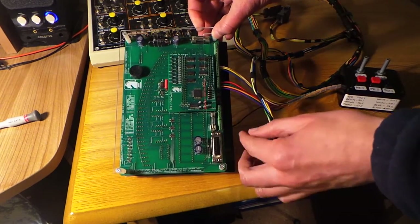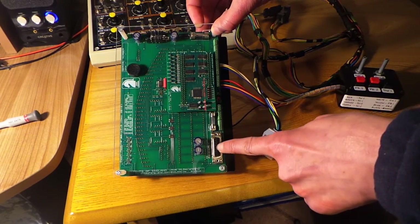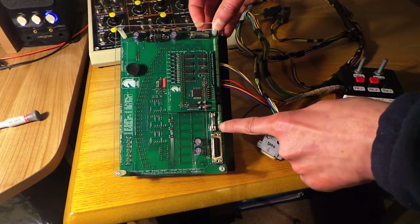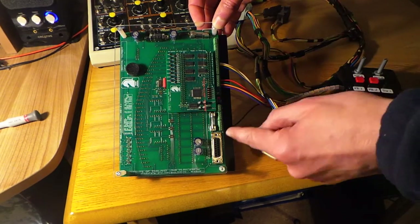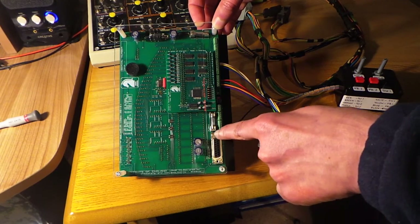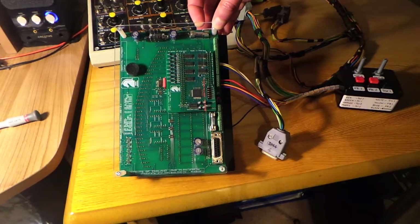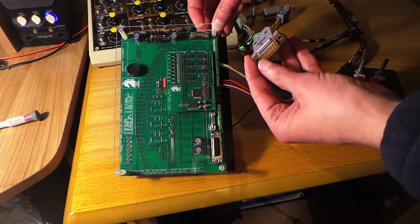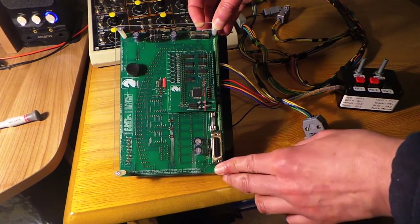We have a D-type connector — in the case of DM4, dash module number four, it's a 15-way D-type connector — and we have a set of terminal block connectors numbered from one at the extreme right to 37 at the extreme left. The pins on the D-type connector are numbered from right to left, so upper right is pin number one on the socket and upper left is pin number one on the plug.